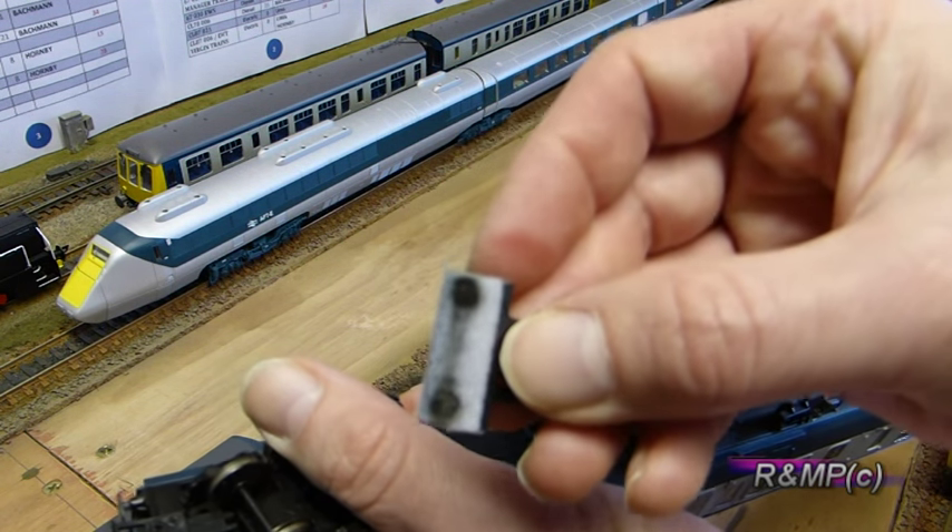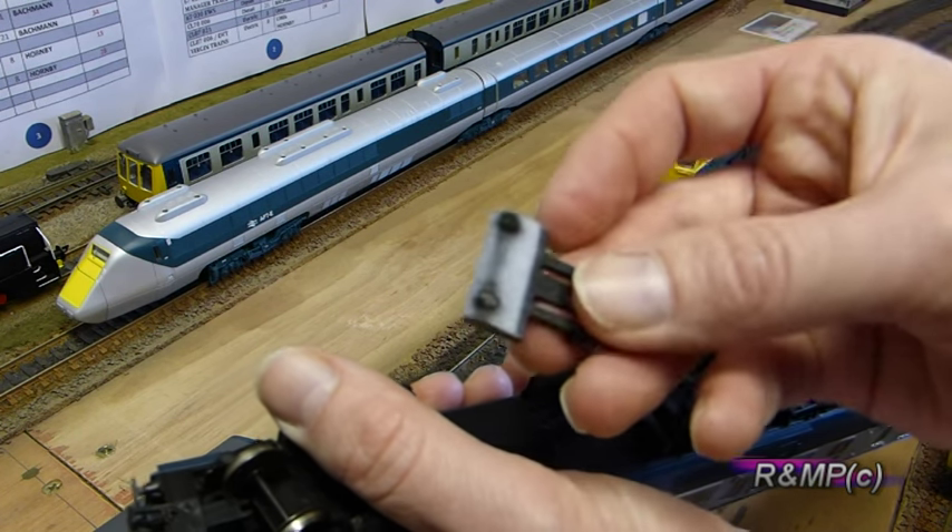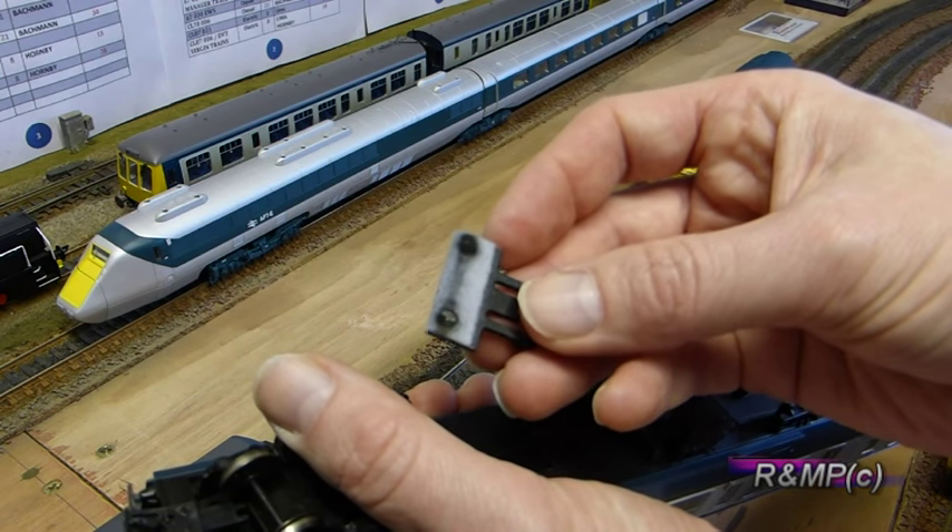As you can see here, just how much muck this has been pulling up off the track, which I use alongside the other track cleaning products.